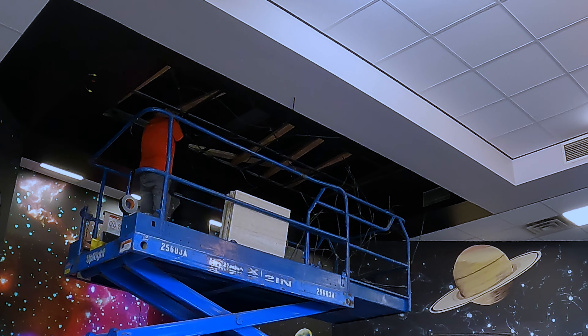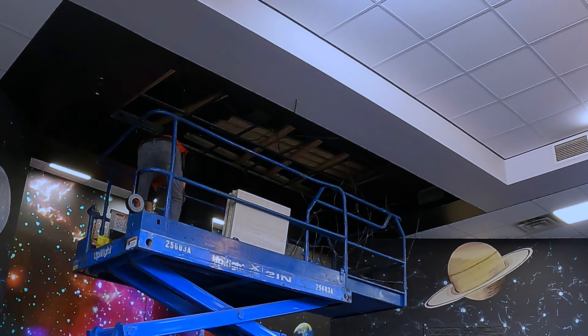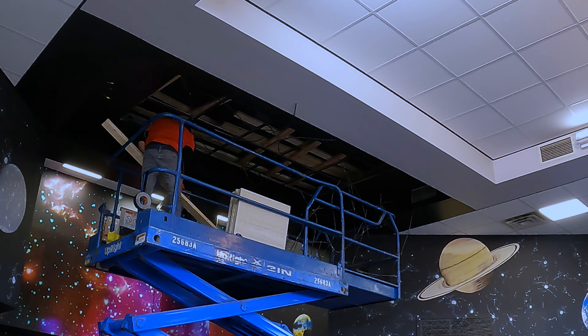Once it was decided that the sculpture would be suspended from the ceiling, I definitely needed to do some reworking to make it easier, because installing something overhead that's heavy is really not feasible without lots of people. So I did a redesign where the planets are actually suspended using eye bolts and carabiners.